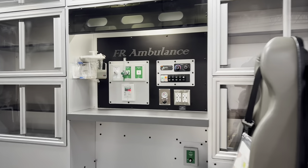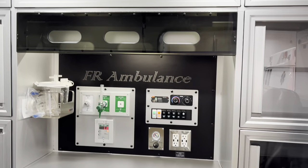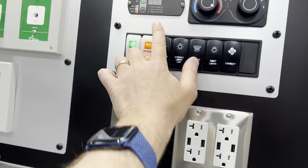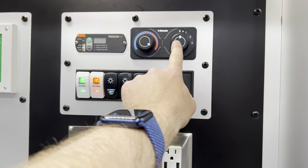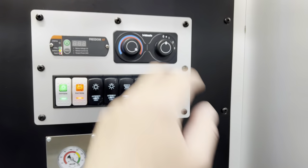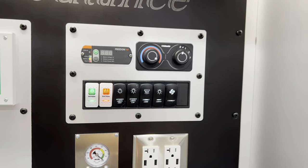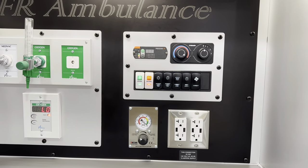There's plenty of glove box storage inside and outside. Very easy to use controls. Your inverter turns on right here. Your AC and heat are all controlled with the Webasto system here — again, very easy to use. Some of the older FR conversions had a complicated heating system; this no longer has that heating system, so it's very straightforward.